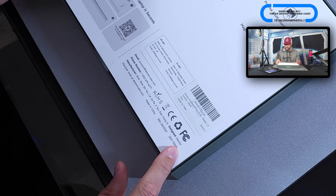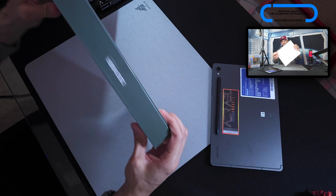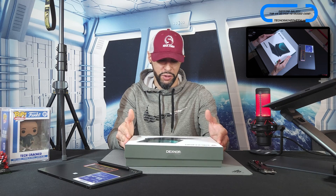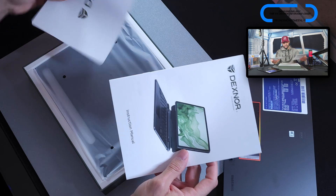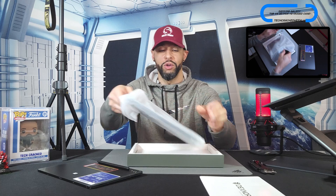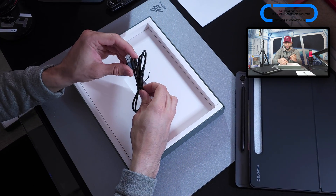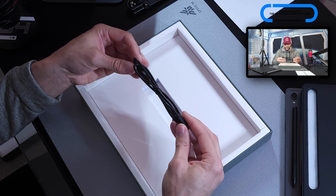There's some contact information on the sides and the colorway here is forest green. Sliding off the lid — nice and smooth, a very satisfying opening. We have our installation manual, some more product information, and then the Dexnor keyboard case wrapped in plastic. We also get a USB-A to USB-C cable for charging — very basic and generic-looking, no Dexnor branding, but it'll get the job done.